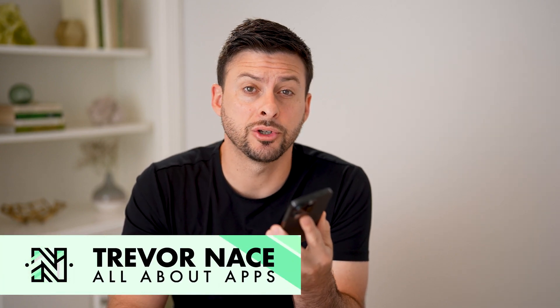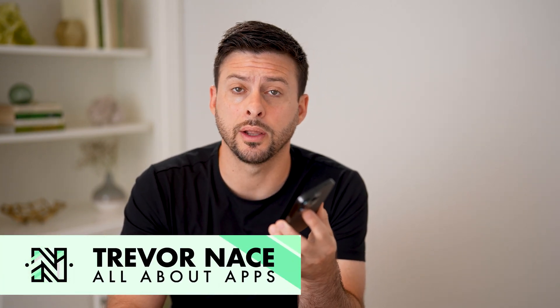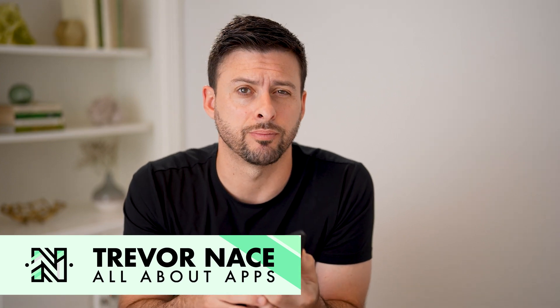Hey guys, Trevor here. And in this video, I'm going to show you how to check the sound quality on your iPhone. It's pretty quick and easy, so let's jump right in.